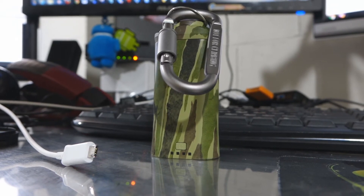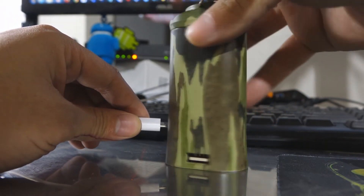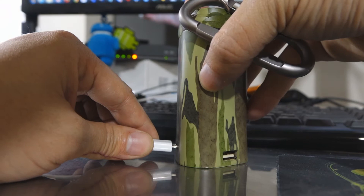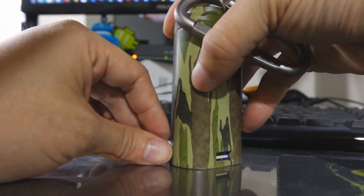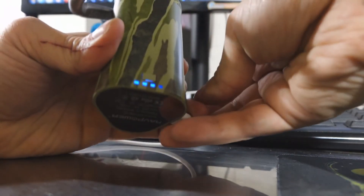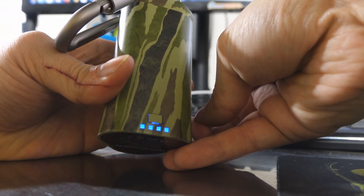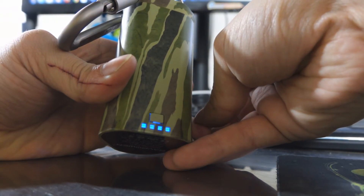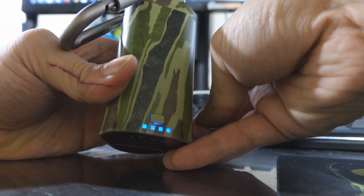Charging the battery pack is simple. It does include a USB cord, though this is not the particular one that's included. Locate the micro USB port on the Dynamo power on the go pack and plug it in. The lights on the back will come on and it will kind of blink to show you what segment is charging. As you can see, this thing is really charged, so it's only charging the last segment, the last 25%.